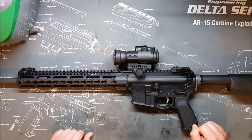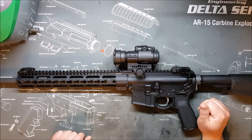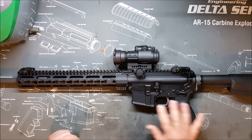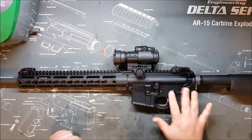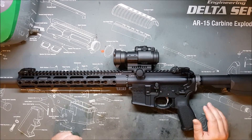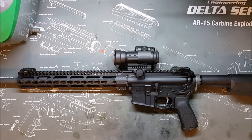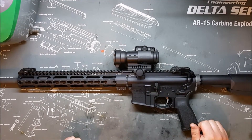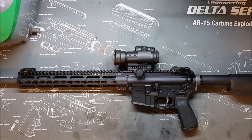If you get billet receivers, they tend to be spec'd differently in outward dimensions. Usually the interior dimensions — mag wells and the trigger area where the trigger is sized — will all be mil-spec because they need the parts to be compatible. But they will deviate from dimensions and shape on the outside for added strength, various other reasons, or even cosmetic reasons.